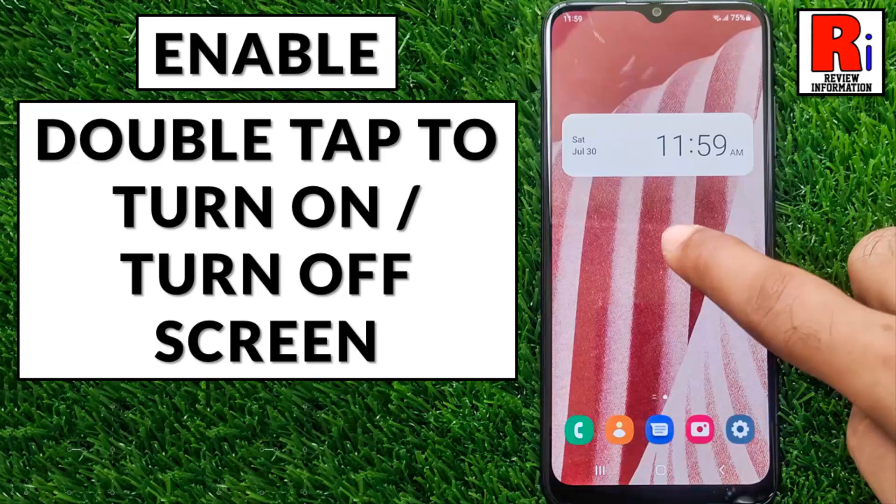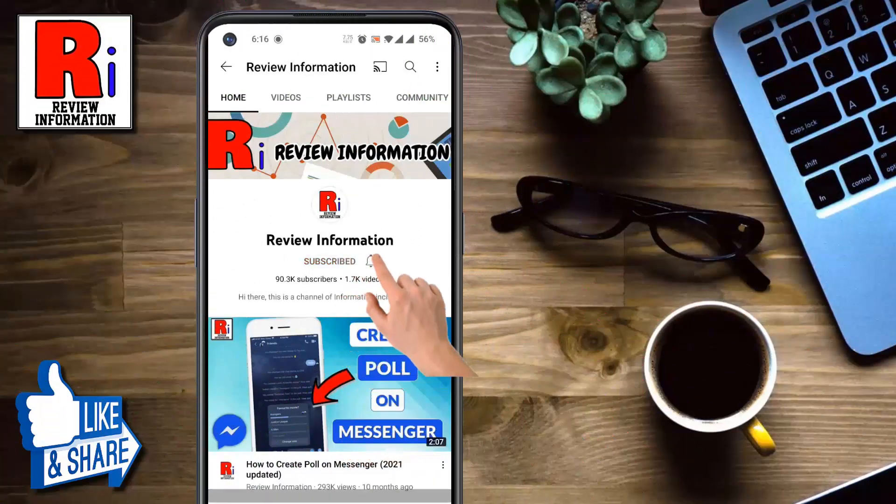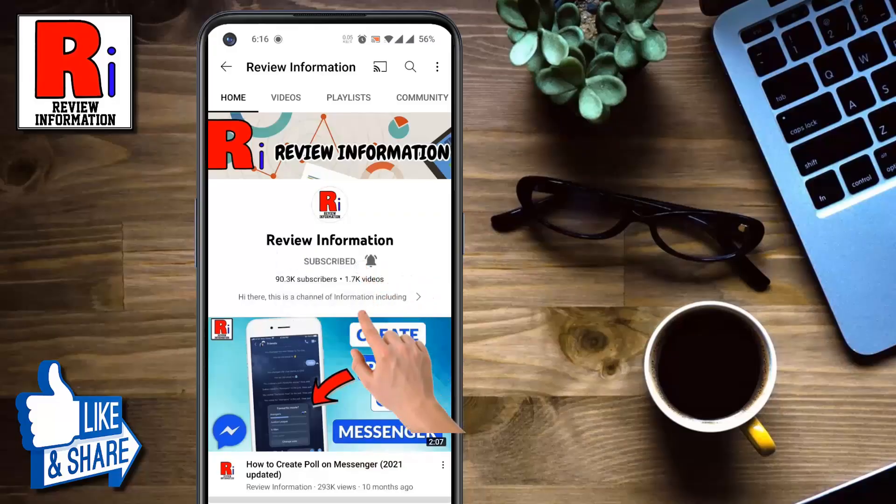Hello viewers and welcome to review information. In this video I will show you how to enable double tap to turn on or turn off screen on your Samsung Galaxy phones. Subscribe to my channel and hit the bell icon to get notified of any updates.